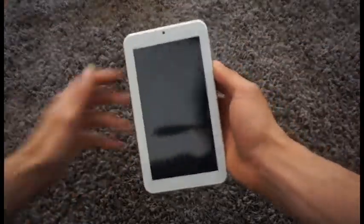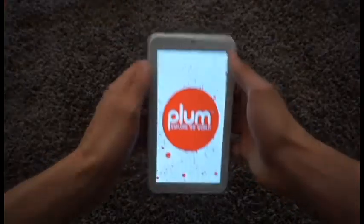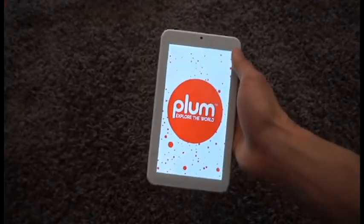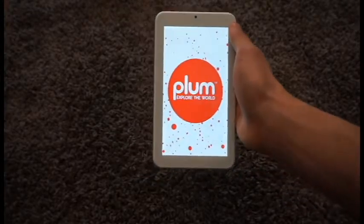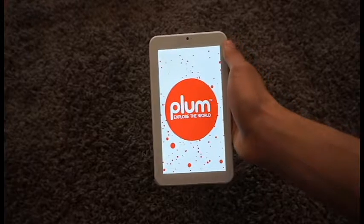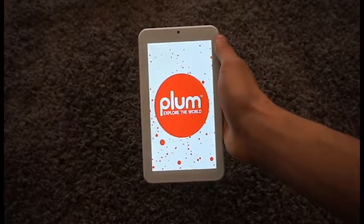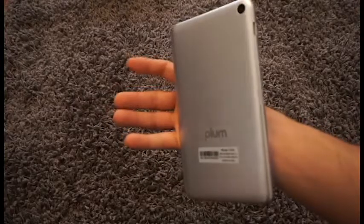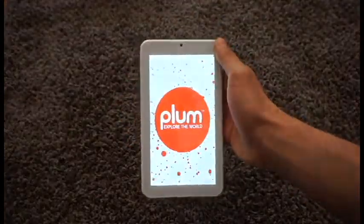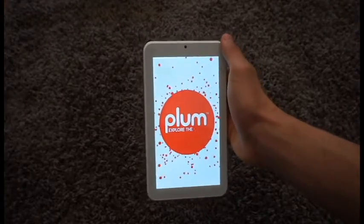The OptiMax II is a WiFi-only device. It is not a phone — it is strictly a tablet. It runs on Android 6.0 Marshmallow. It has a 1.2 quad-core processor. Internal memory is 8GB and the RAM is 1GB. It has a built-in 5-megapixel camera with a 2-megapixel selfie camera.